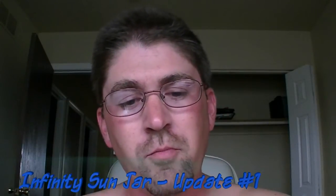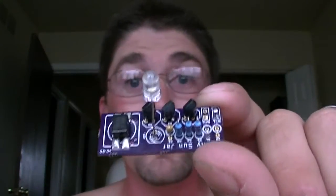Hi everyone. Just wanted to give you a progress update on the Infinity Sunjar project. This past Friday I got the first prototype boards in. Aren't they nice looking? I like them. And here's one that I've populated and actually put the components on it, at least most of the components.